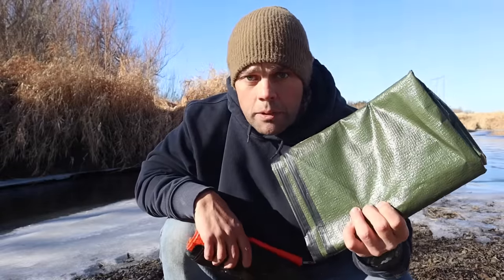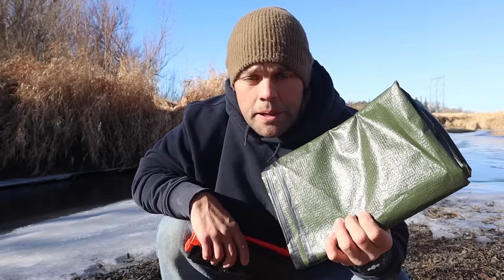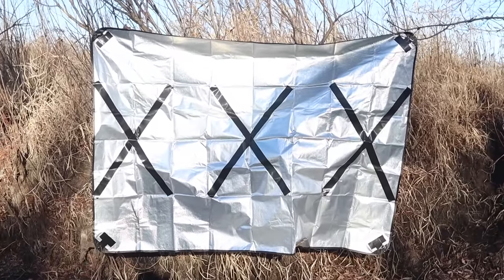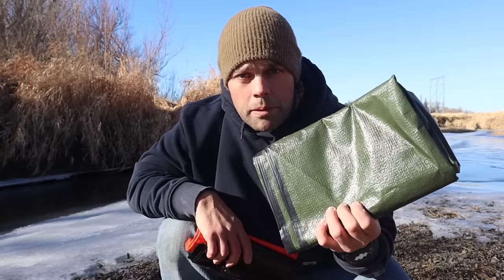Another thing we can do to make this more multifunctional is take gorilla tape and add three X's on the mylar side of this blanket to function as a makeshift signaling device in an emergency scenario. With this blanket, it's multifunctional in itself — keeping us warm, sheltering us, and you can use it as a signal or a reflector.